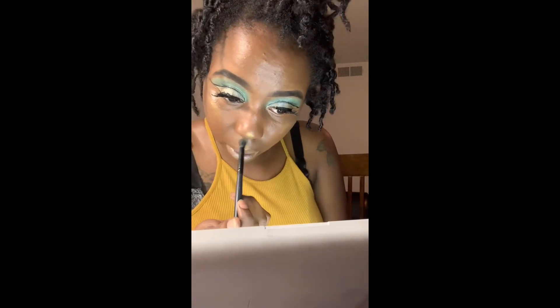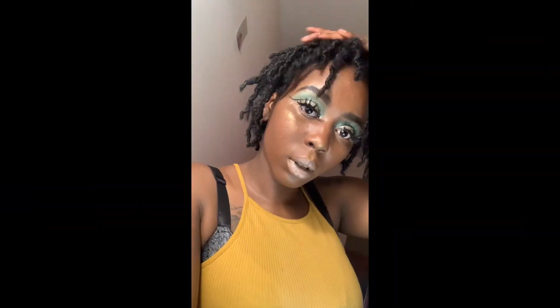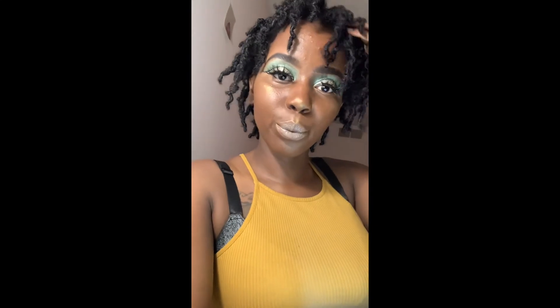And lastly, I'm going ahead and putting some highlight on my face. As you see, the highlight is very pigmented and beautiful. Now please give me face, eyes, lips, everything. Yes!